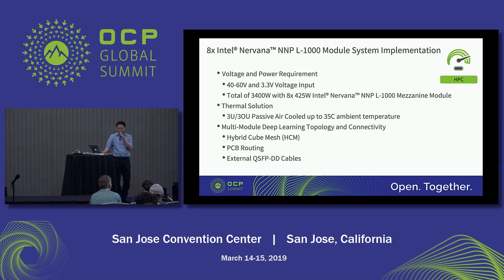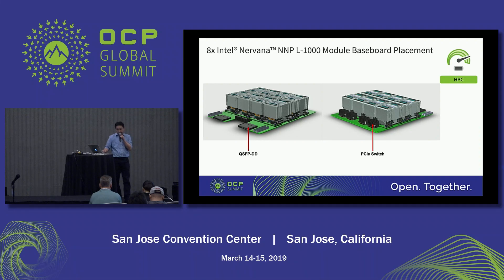Next, I would like to talk about what we propose for the deep learning topology and how it all connects together. This is the baseboard reference design that we will provide to our customers. As you can see, the module also has QSFP-DD for chassis-to-chassis connectivity, and the picture on the right shows where you place the PCI switch. The design is very simple — you have the PCI switch, NMP module, and the QSFP-DD. The PCB stackup could vary from 18 to 22 layers depending on how many components you want to put on the baseboard.